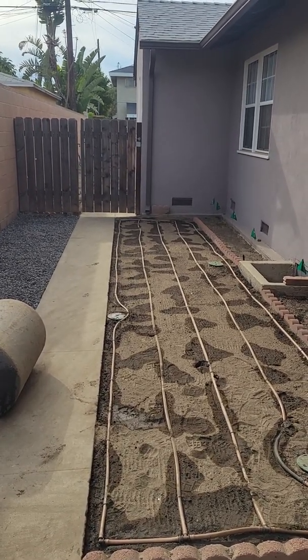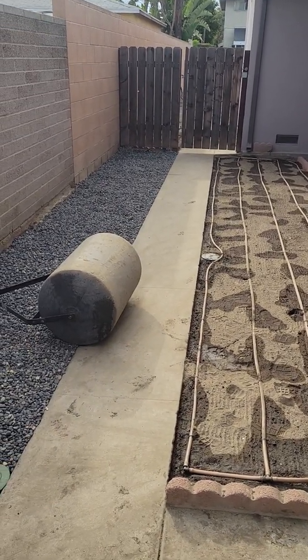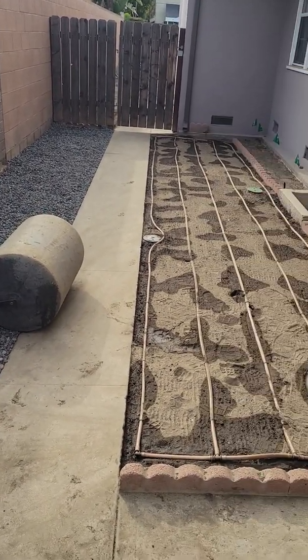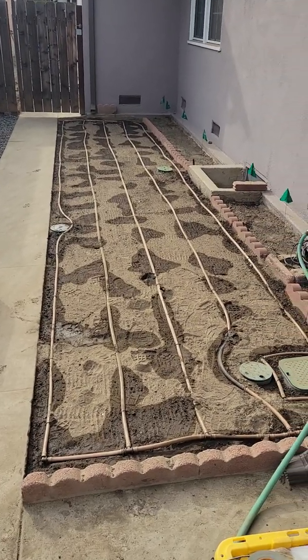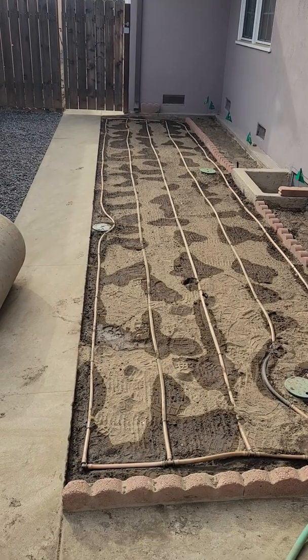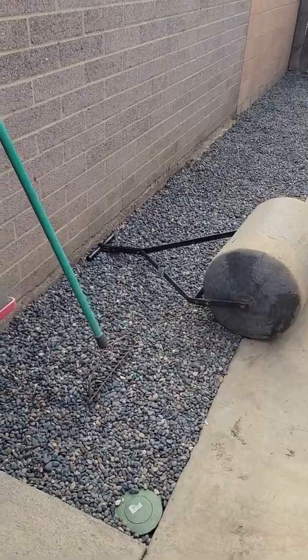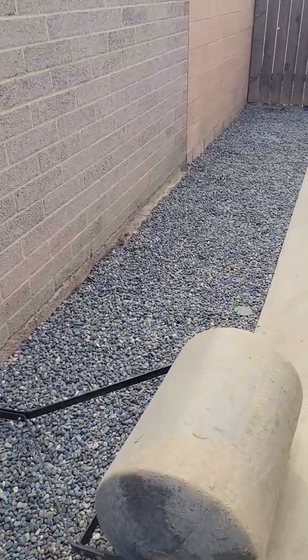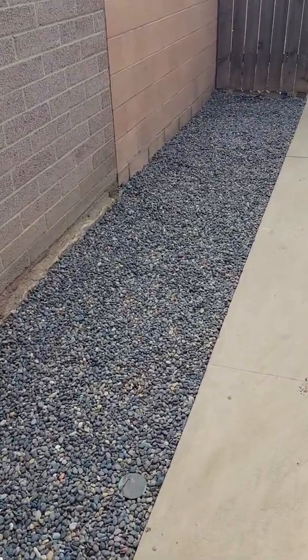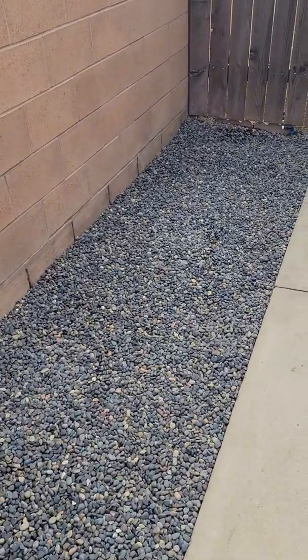Hello and welcome to another episode of Tips and Ideas with Ed Wallachs of Midwest Landscaping at www.uniqueenvironments.com. We're here in Long Beach at our backyard makeover. We took out some old dirt and did some grading over here on the left side, and put in a nice gravel area for pots. We got the gravel from Southwest Boulder.